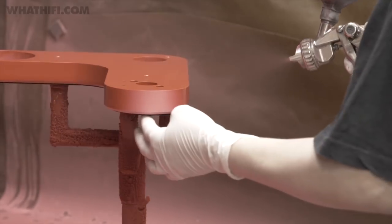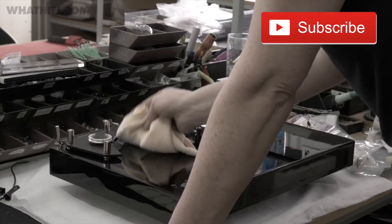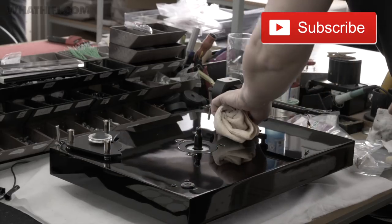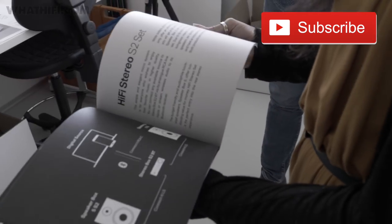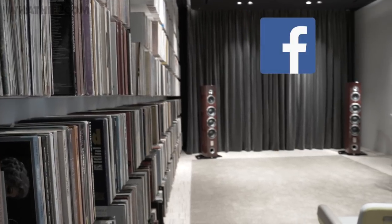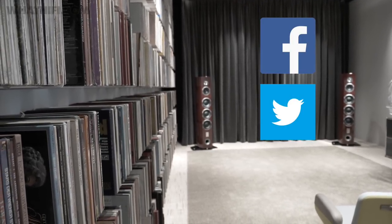If you liked this video, hit subscribe for more. For more turntable reviews, head to whatHiFi.com, where you'll find the latest news, reviews, and features about all kinds of HiFi and AV products. Want to get in touch? We're on all of the social media channels — like us on Facebook, follow us on Twitter, and check us out on Instagram.